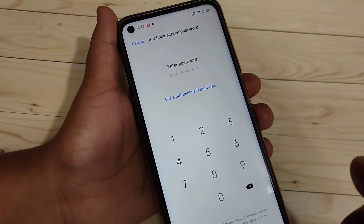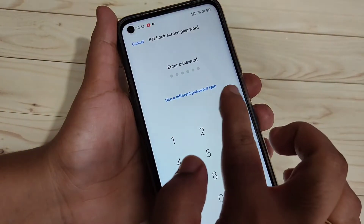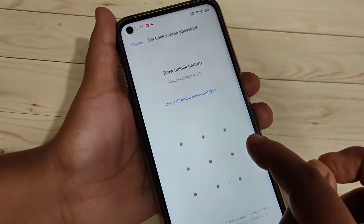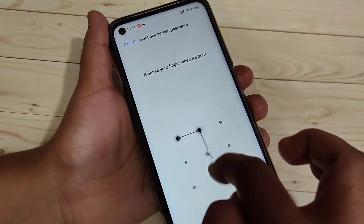To enable or set a pattern screen lock, select the option Use Different Password Type. And from here you have to select the option Pattern. Then here you need to draw the pattern, and then again confirm the pattern.